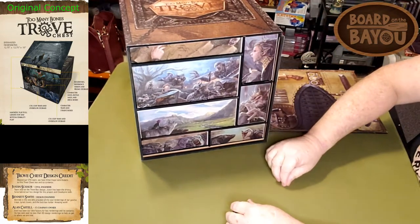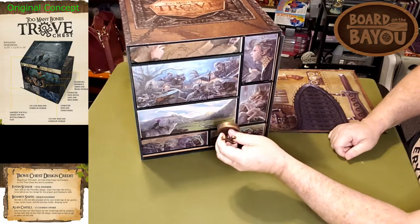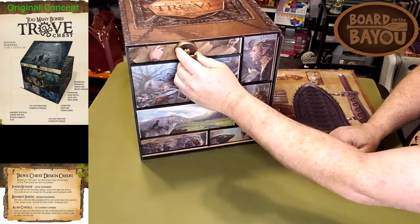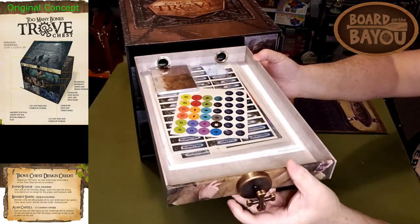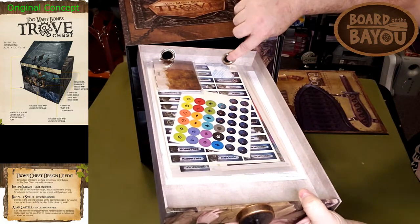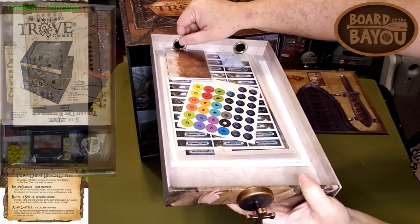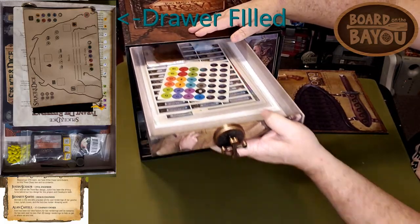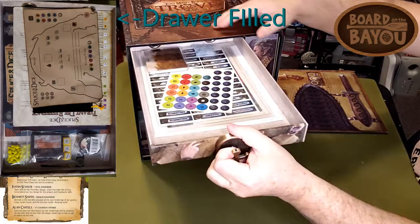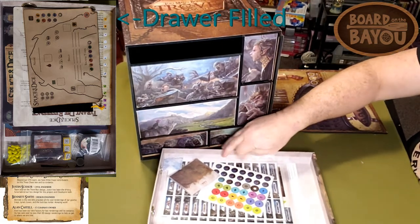Now all these drawers, as I understand, have a nice strong magnet. Pull out the drawer — part of the design, they put these grommets in here that allow air so it doesn't pull like a vacuum. So it pulls right out smoothly.